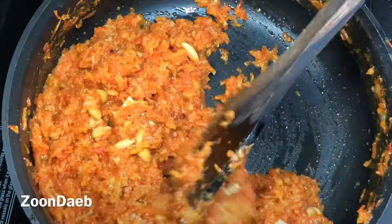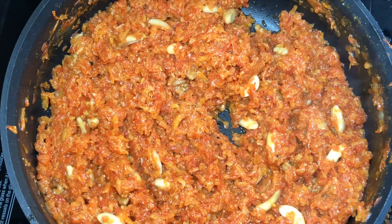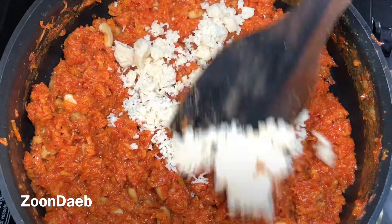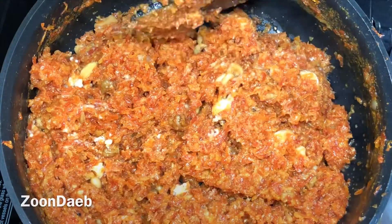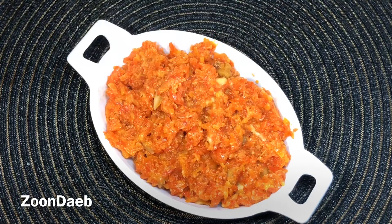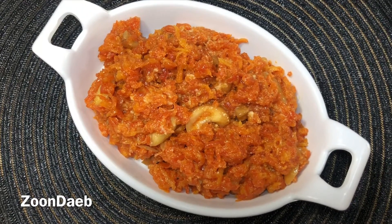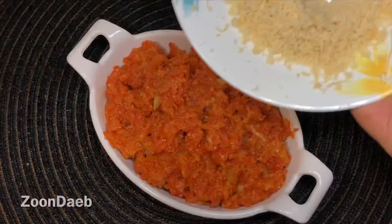Now I have turned off the flame and I'll add grated khoya, saving a tablespoon of grated khoya for garnishing. Mix properly — it will melt. Now I'll plate it out. Serve it hot as a dessert. It can be served as is, or garnished with some extra nuts and khoya. I'll add grated khoya for garnishing, as it is often sold in markets with khoya on top.